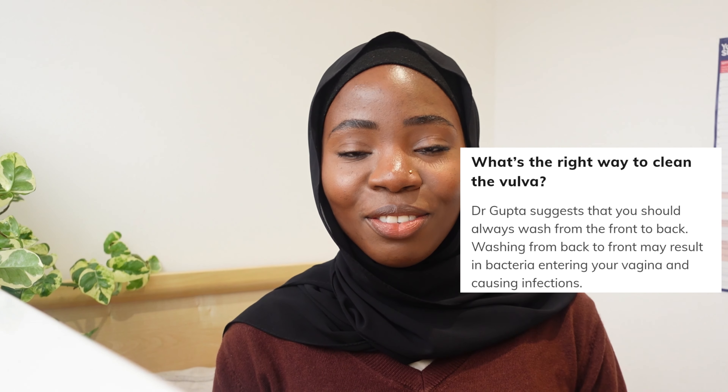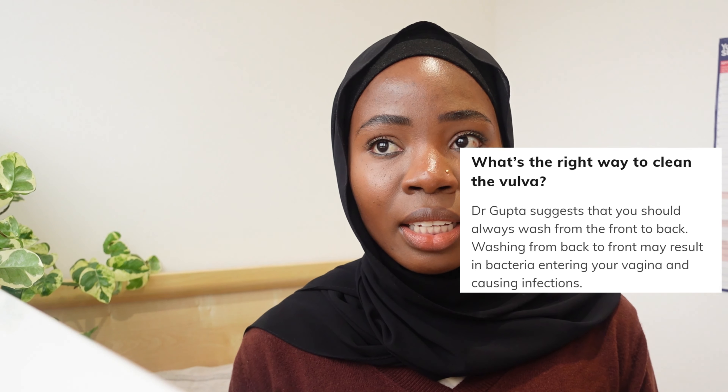My number three tip is to wash from the front to the back. This is basically to prevent yeast infection. Our intestines have microbial content, and when you pass feces, that area has more microbial content than the front. So if you're moving from the back to the front you'll be transferring things you don't want transferred. But when you clean from front to back, you avoid that cross-contamination and prevent infection.